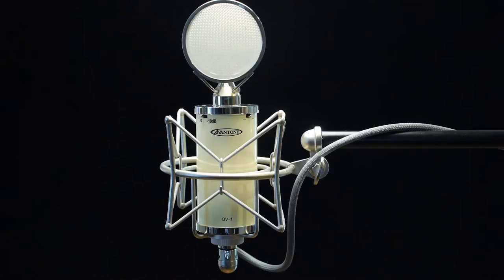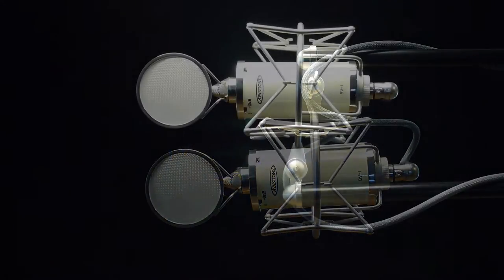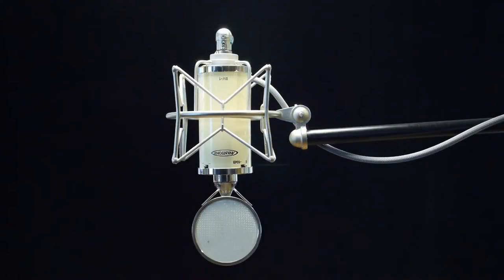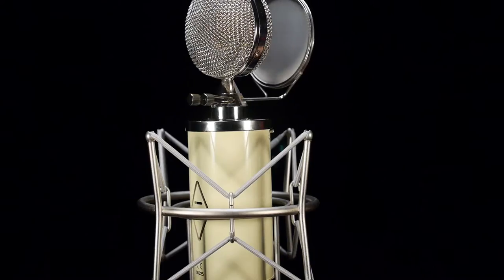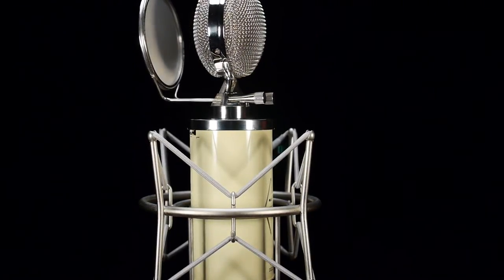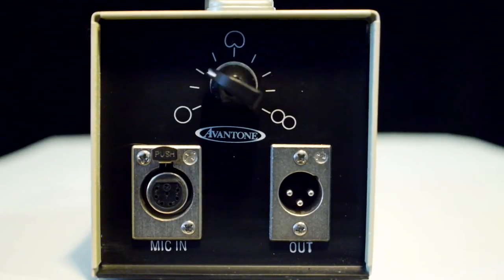The included custom retro shock mount enables precise articulations while inhibiting the transfer of unwanted vibrations up to the microphone. Strategically placed rear vents aid in stabilizing the internal temperature, thereby ensuring tube longevity. Your choice of 9 different polar patterns ranges from omni through cardioid to a figure 8 option, and this switch placement ensures optimum efficiency.